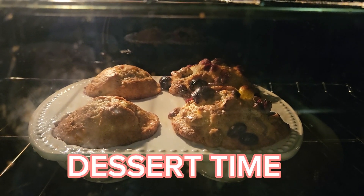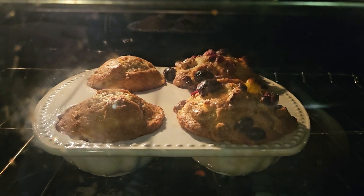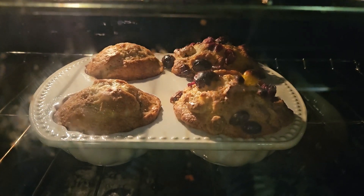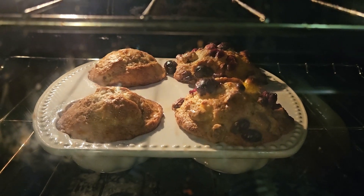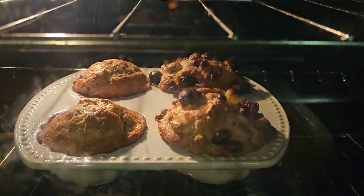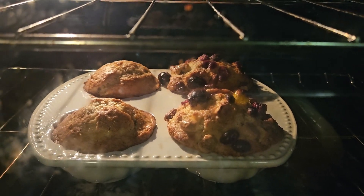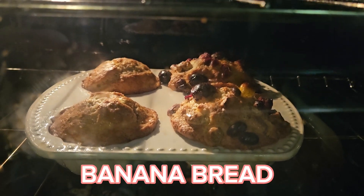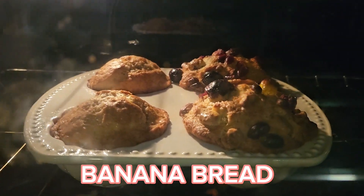Bye bye guys! We are also baking banana bread — look how pretty! The black ones are the nuts. I'll show it to you later when it's done, but I just want to show you what we are baking for today: banana bread.